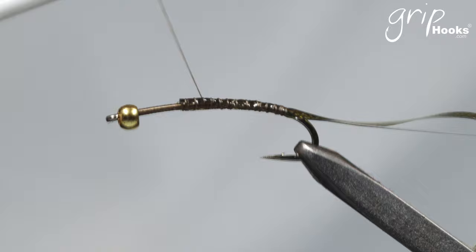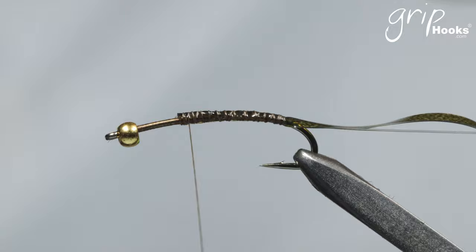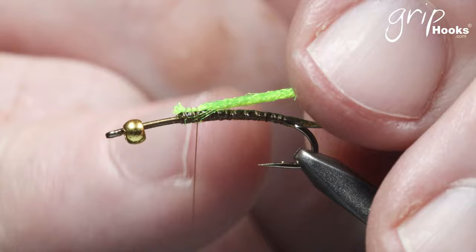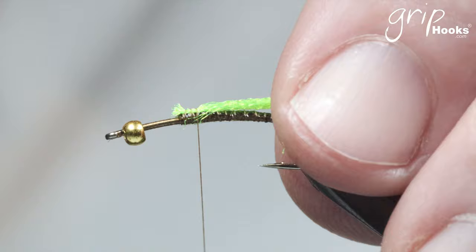Take your thread forward again with some open wraps and tie in the Antron yarn. I'm starting with chartreuse. Take the chartreuse Antron yarn, cut the end so it's nice and straight, place that on top of the hook and tie it in right there. The reason for tying all the materials in from there backwards is because we don't want to tie all those ends in at the back — that would create a very thick back end on the abdomen that tapers forward and would be out of proportion. That is why we tie all the materials in this way to keep the abdomen level.